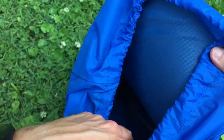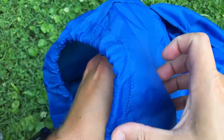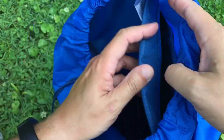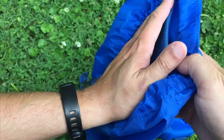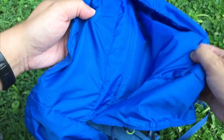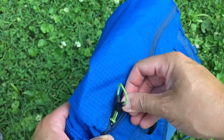It does have a foam back panel that is removable. I've never taken it out, but you could. Without it, it becomes very limp — very much like the REI Flash pack at that point. I like the rigidity of the back panel; it makes it a little easier to use and a little sturdier.